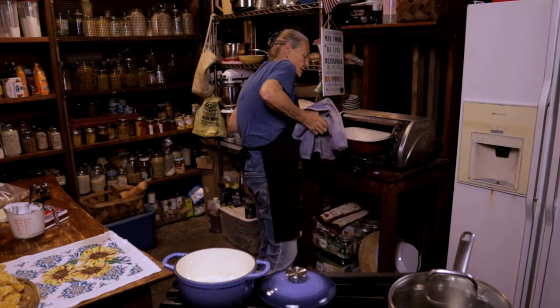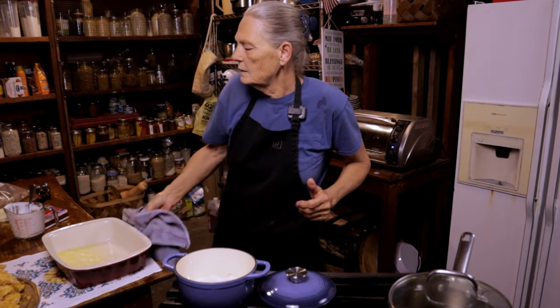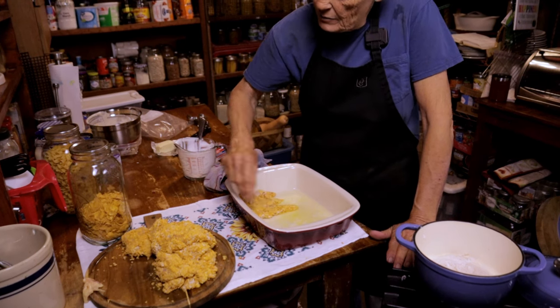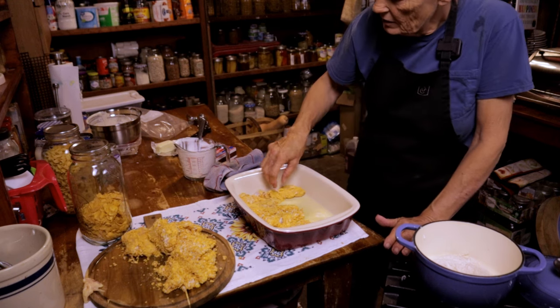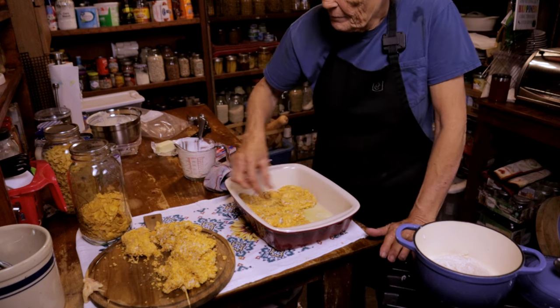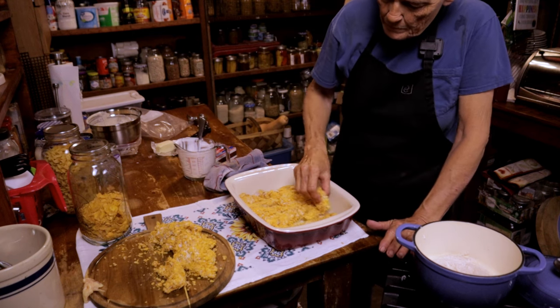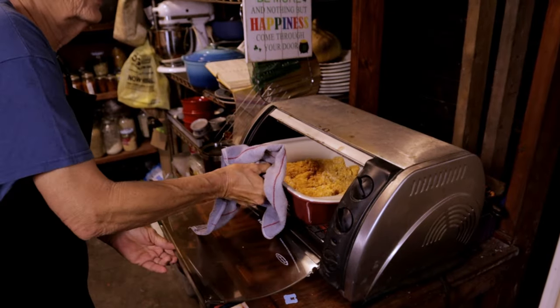My butter's melted and that's all I needed. We're gonna lay the chicken in there single file — I may need two batches since these were some seriously large chicken breasts. You do want them in a single layer. Into the oven they go — about 20 minutes, no more than 30. Just pierce that chicken and when the juices run clear, it's done.